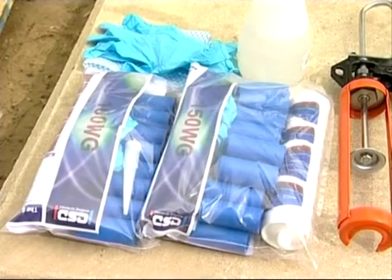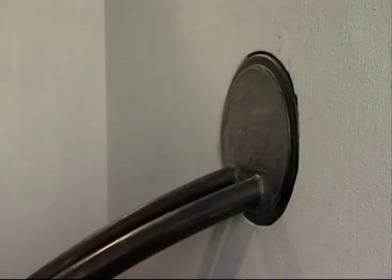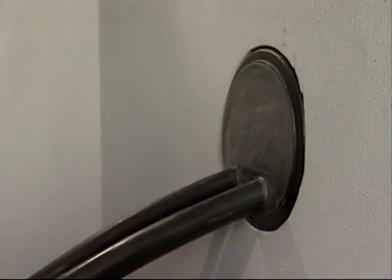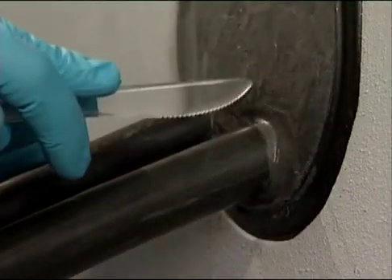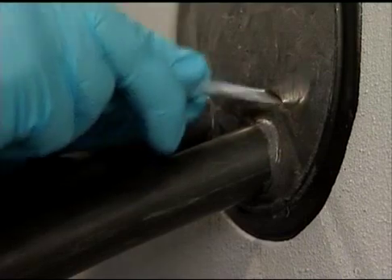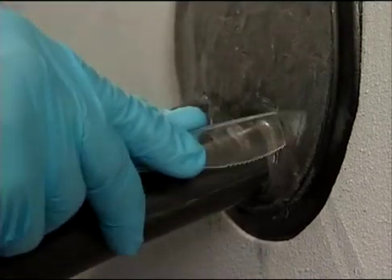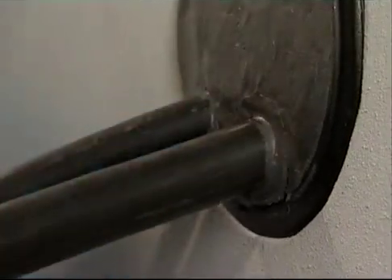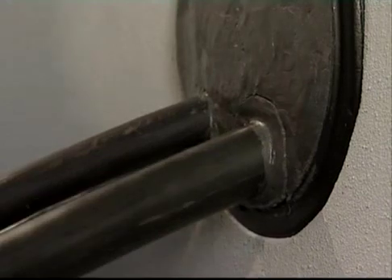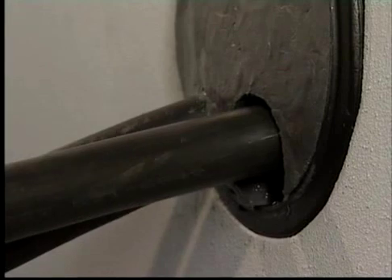An important advantage of the RISE system is the ability to add or remove cables at a later stage without disassembling the whole penetration. To remove a cable from the RISE system, cut around the cable with a plastic knife. The plastic knife prevents any damage to the cables. Then simply draw out the cable from the penetration. The rest of the penetration remains unaffected.